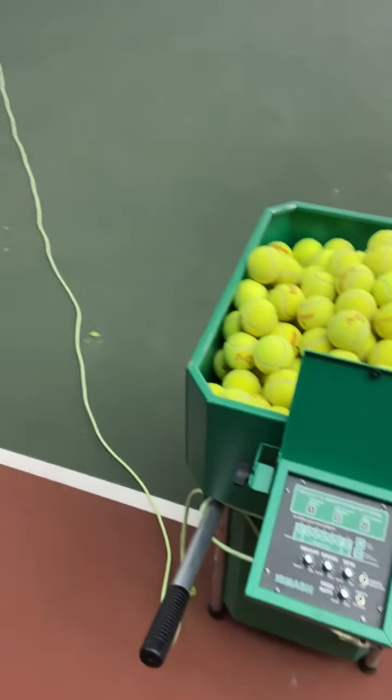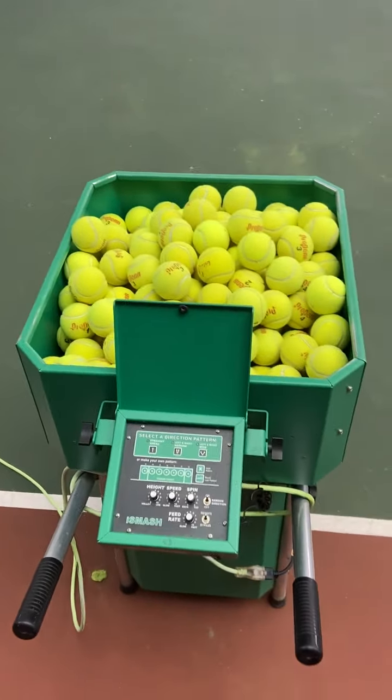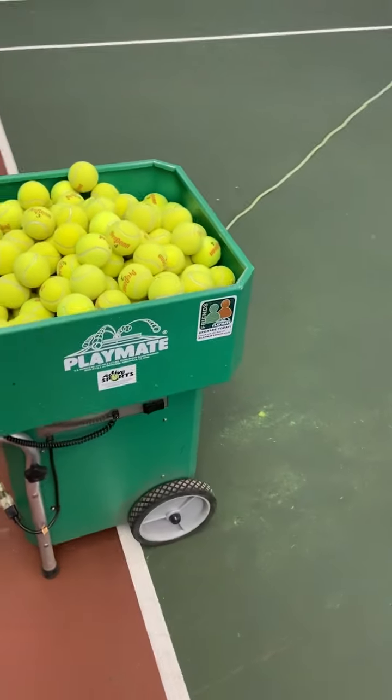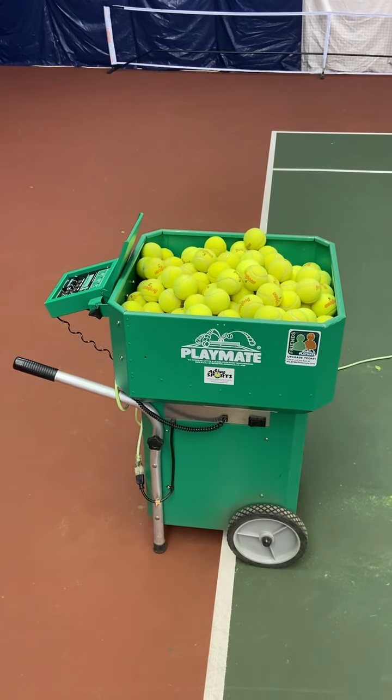First thing you'll notice is I unwound the cable and the extension cord, brought it all the way out here, and I set it up at the baseline. You want to have it set up just inside or just on top of the baseline to give you optimal performance and to be able to execute all the different drills and patterns designed on this machine.